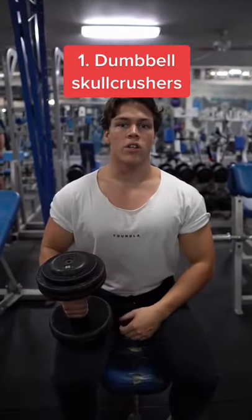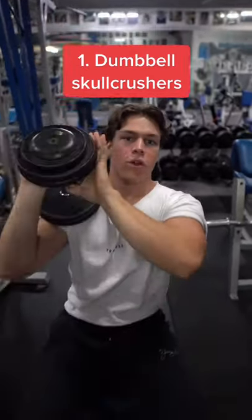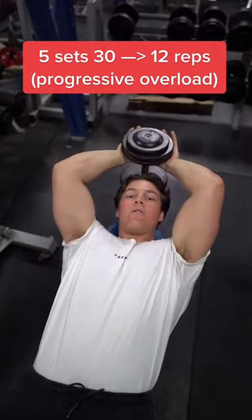First up, we're going to be doing dumbbell skull crushers. We're going to be doing five sets with progressive overload. Start with 30 reps and work your way down to 12, increasing your weight throughout the sets.